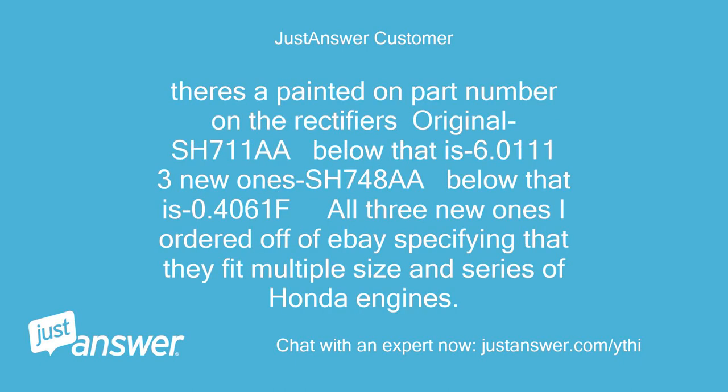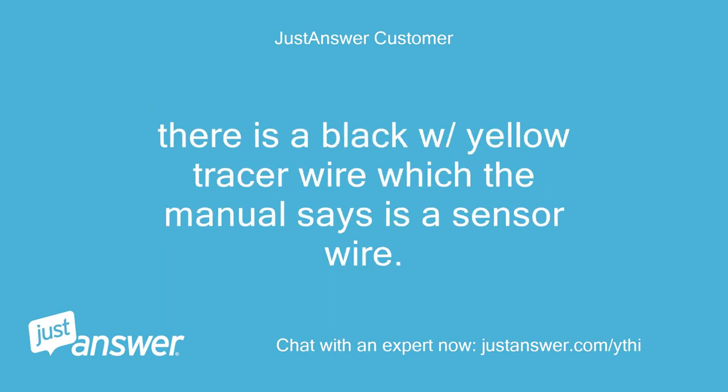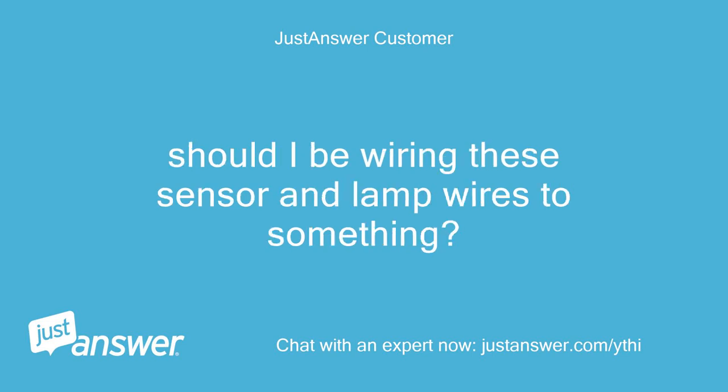The painted part number on the original rectifier is SH-711A, below that is 6.0111. The three new ones are SH-748A, below that is 0.4061F — all ordered off eBay specifying they fit multiple sizes and series of Honda engines. The only wires being utilized off this rectifier are the two gray stator input wires, the black ground, and the white DC output wire. There is a black with yellow tracer wire which the manual says is a sensor wire, and a white with blue tracer wire which is said to be a lamp wire.